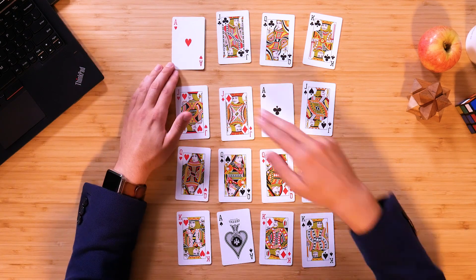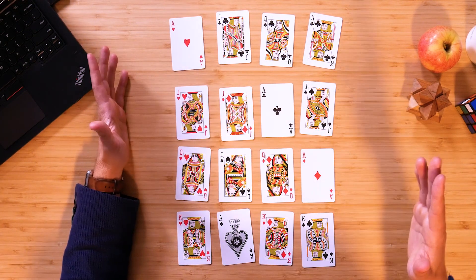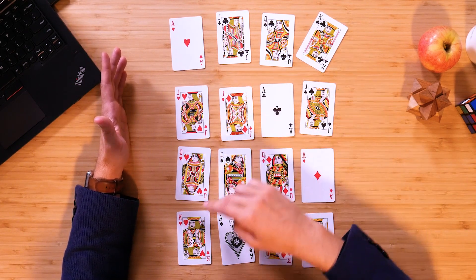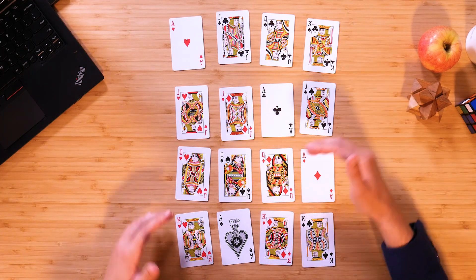Now if I have a look at it again: I've got an ace, a jack, a queen, a king — fantastic. I've got an ace, a jack, a queen, a king — excellent. Ace, jack, queen, king. Then: king, ace, queen, king. Okay, well that's definitely not going to work because I've got two kings there.